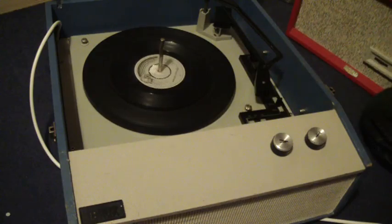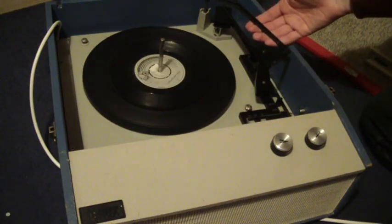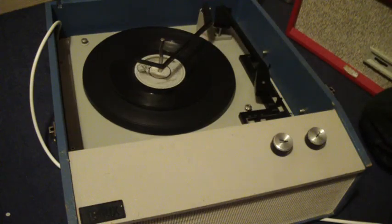Once the arm is on the record, if you leave the stacker bar in the upright position as shown here, then that will trigger the repeat function and the record will repeat. Or, once it's playing, if you then place the stacker arm down, it will switch off automatically when it gets to the end.